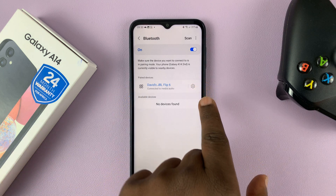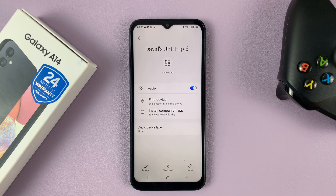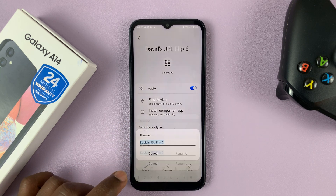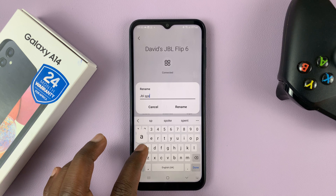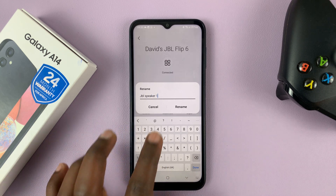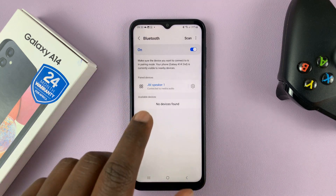So what you need to do is go to settings, find the device that you want to rename, and on the right-hand side you'll see a settings icon that opens the device page. Tap on the rename button, change the name, and then tap on rename. And as you can see, that device has been renamed on this specific phone.